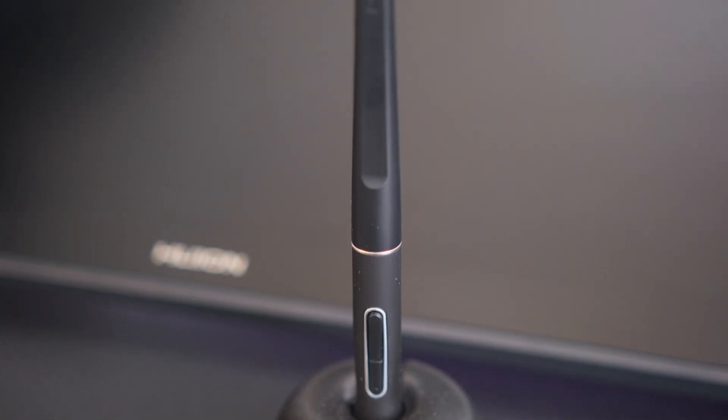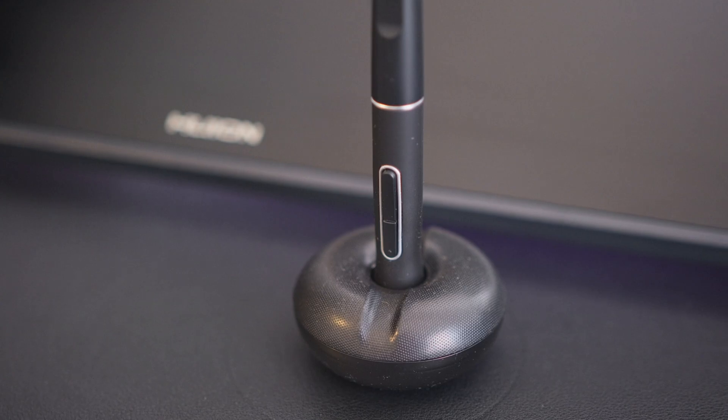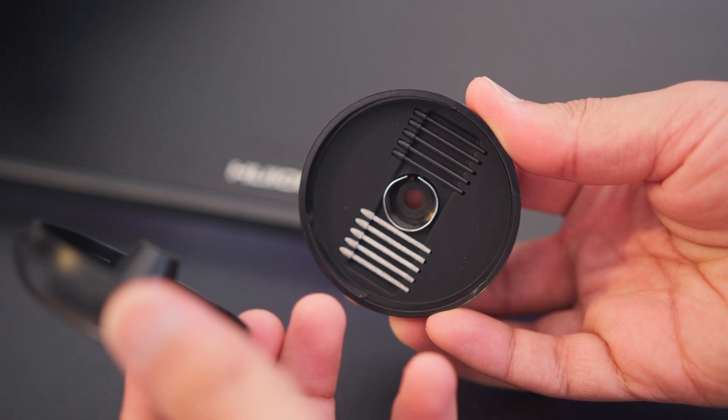The stylus is incredibly light compared to the one on my Intuos 4. It's got a rubber grip and your typical two button layout — it feels good to hold and use. It's completely battery free, thanks to the Wacom patents no longer gatekeeping this technology, and comes with a holder to store it when not in use.